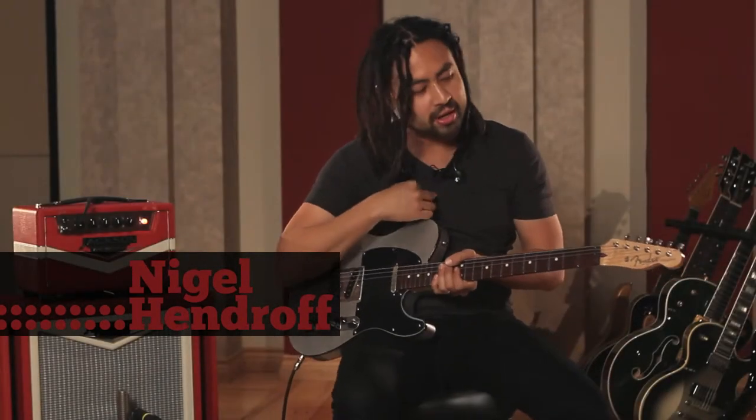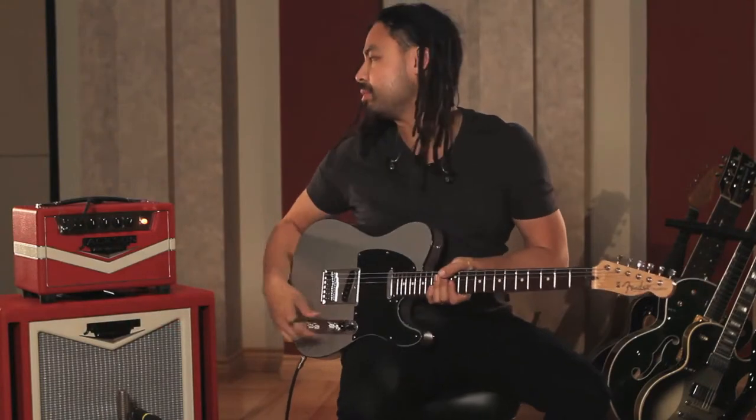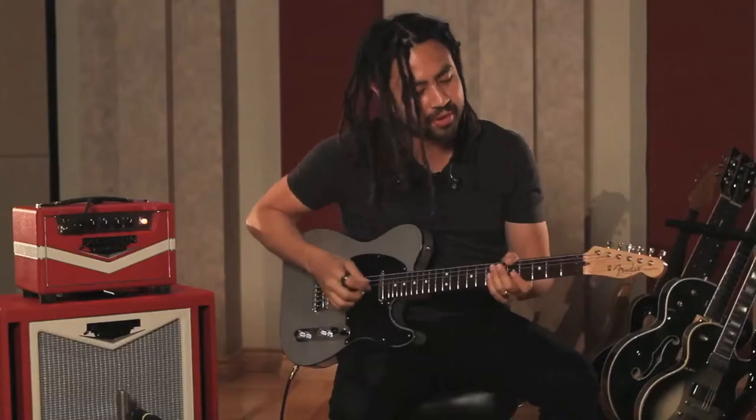Here we have a Fendatelli. We'll start with the neck pickup, volume at nine o'clock, tones pretty much flat, running it at full 30 watts. Here we go.